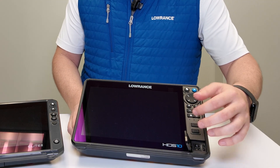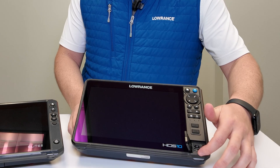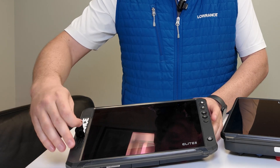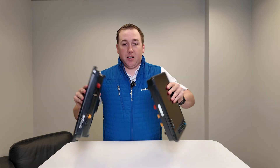On the front of the HDS Pro you also have an SD card slot under a small door, with two card slots total — so you can have a map card loaded and still have another slot for a second map or for recording sonar. On an Elite FS you'll only find one card slot, located underneath the Lowrance logo on the side.